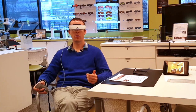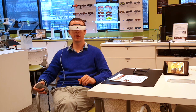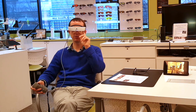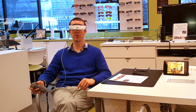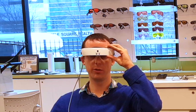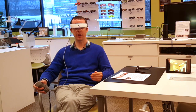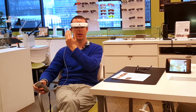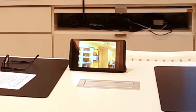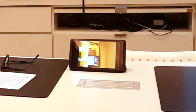One feature unique to eSight among wearable devices is the bioptic tilt — a unique tilt system. The idea is you're able to wear eSight when walking around. At the moment the video screen is completely down, covering my field of vision. It wouldn't really be safe to walk like this. However, we can tilt the headset up into one position where I can see quite a lot underneath the electronic part, giving a good field of view while walking. If I want to look at something, I can still see the video screens by looking upward and point my head towards something to magnify that image.